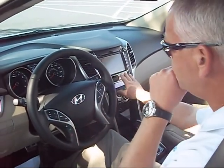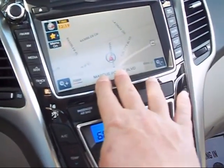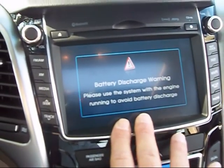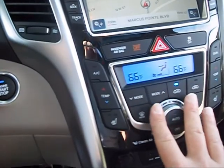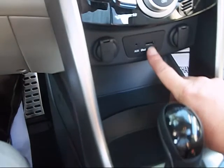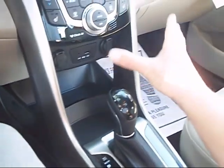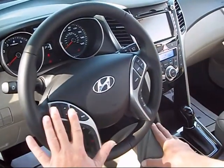This particular model has a navigation system — very easy to use. It encompasses your XM radio, FM radio, CD, auxiliary, and Bluetooth streaming. If you have an iPhone, you can Bluetooth stream. You also have all your controls here for air conditioning and heating, and down here you have a USB plug-in. You can put your iPod in there and play your music through the iPod, controlled through the sound system or on the steering wheel.